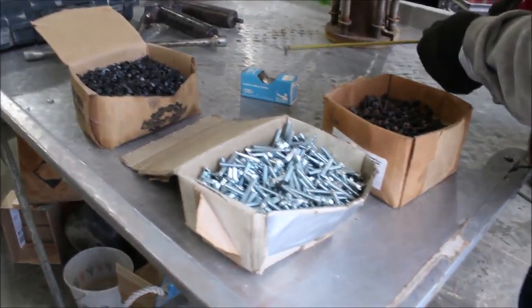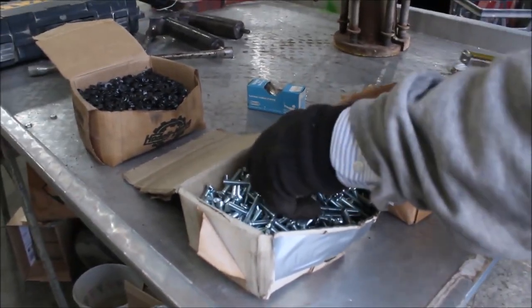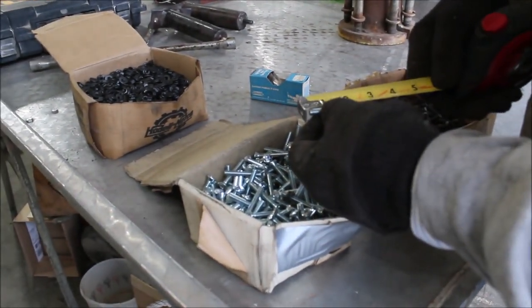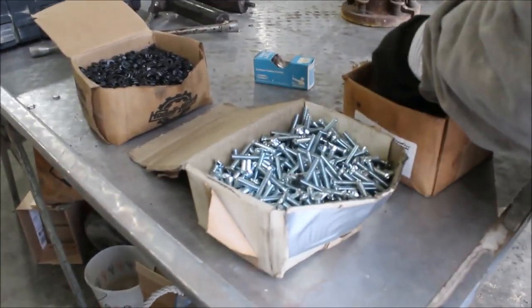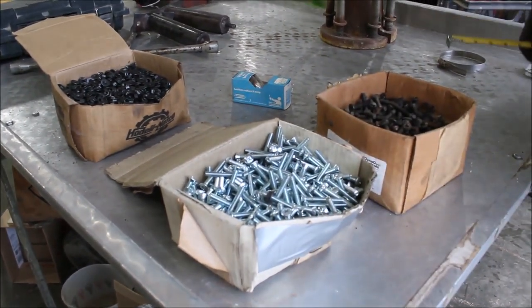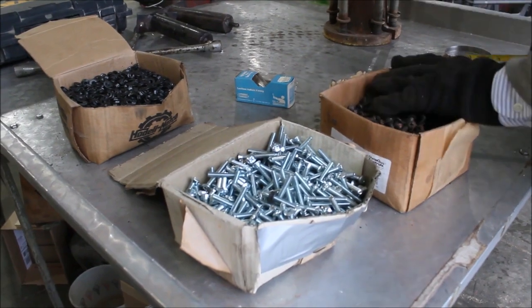These bolts — probably got about $400 worth. You go down and buy them, $300 worth. Here we don't know what we got. They're two-inch bolts. These are inch and a half. They're probably not a person that don't have a garage that doesn't need those.